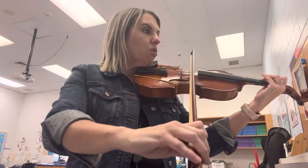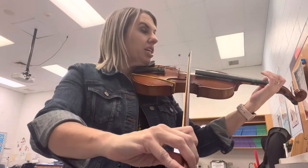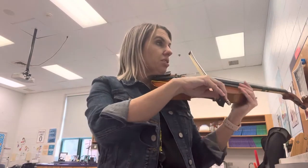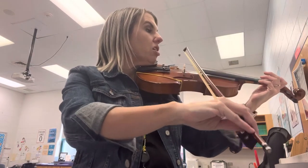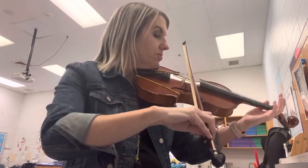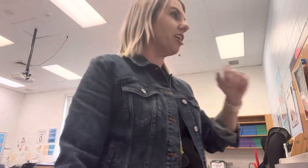Two, one, zero. Two again — go. One, zero. Four zeros. Four ones. Two again, one, zero. Okay? Not awful, right? You'll practice it — you have plenty of time to learn it.